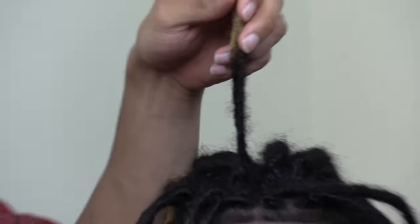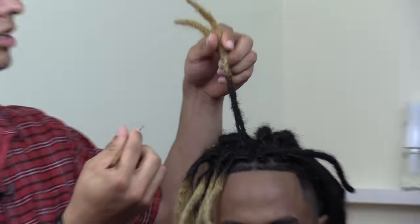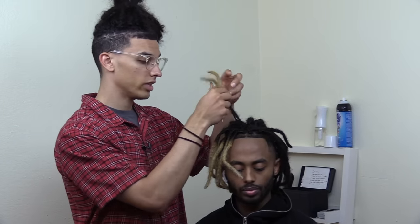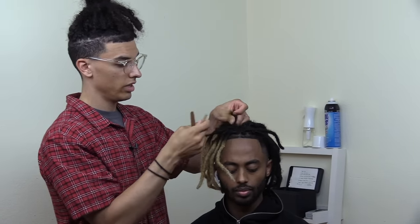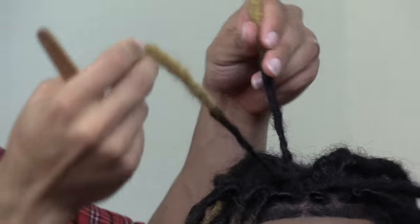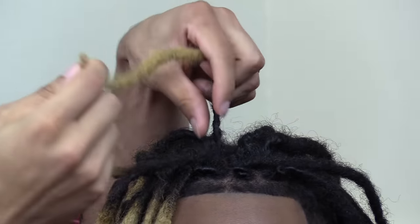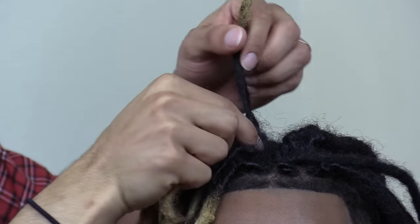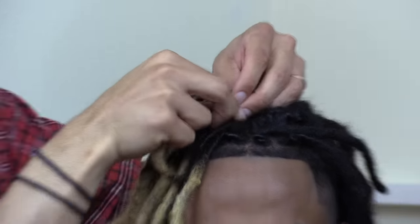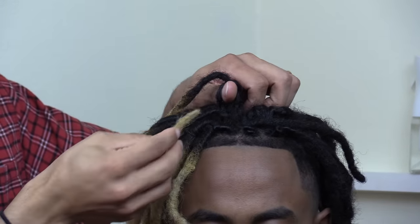So you see these two dreadlocks right here — I'm going to show you guys the key point to fixing this. We're not only going to be crochet hooking, but I'm going to interlock. Since we're combining these, interlocking isn't an issue. What I'm going to do is literally push one through the roots of the other. I'm taking these two skinny dreadlocks and I'm going to take the tip of the first one, the skinnier one, and push it through the roots of the larger one.